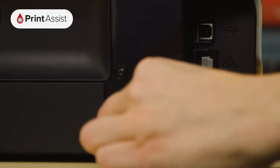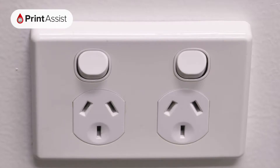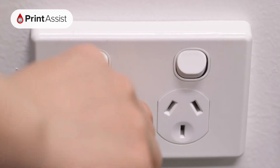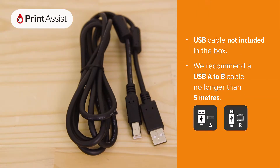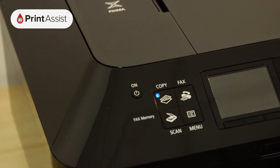Locate the power socket and plug in the cable like this. Make sure the wall outlet switch is off before plugging the other end into the wall. If you're going to be connecting the printer with a USB cable, don't plug it in just yet — you'll be prompted to do this when you install the software. Now, go ahead and switch on the power.